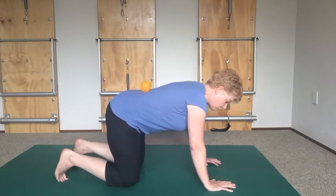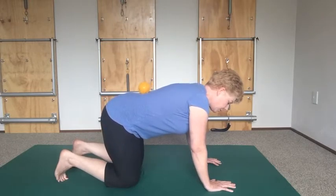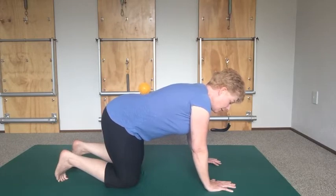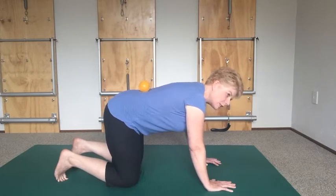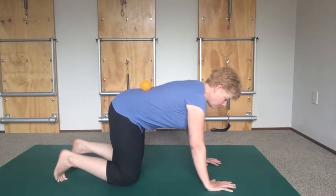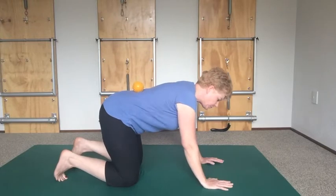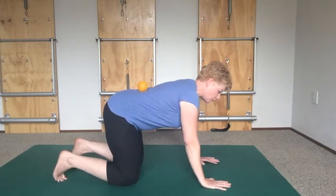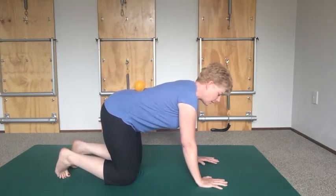Now shift your weight from side to side. Move all your weight onto one side, push the floor away, and you should be able to lift the opposite knee. If you've lost your ball, it means you lifted your knee from your back instead of from your thigh bone lifting up into your hip socket. Shift over to the other side — push the floor away, and you should be able to lift your leg just a little bit off the ground.